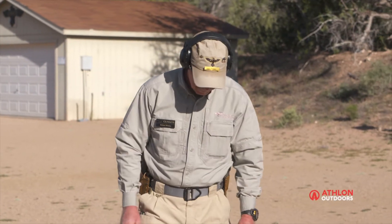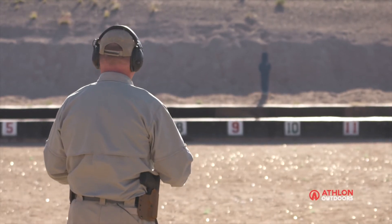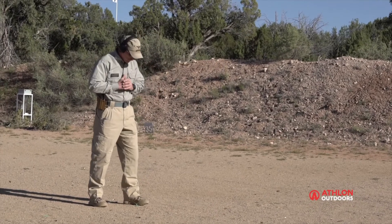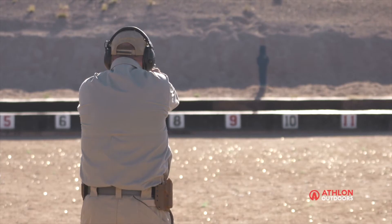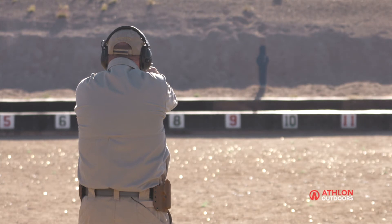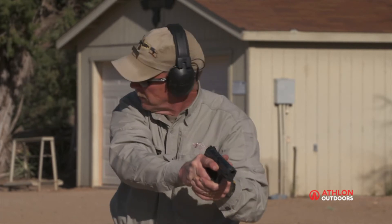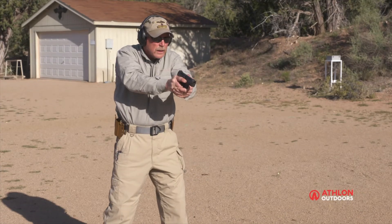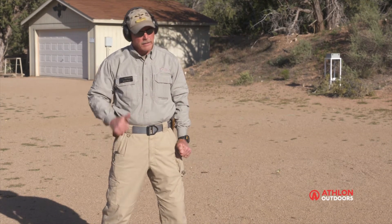Okay, so here we are at 25 yards. We're really pushing the envelope for most people here. But again, go ahead and push — you're on a range, take advantage of it, folks. Apply your fundamentals. See what you've got. Good hit. All right. Complete my scan. Let's make things exciting. Let's go to 35.